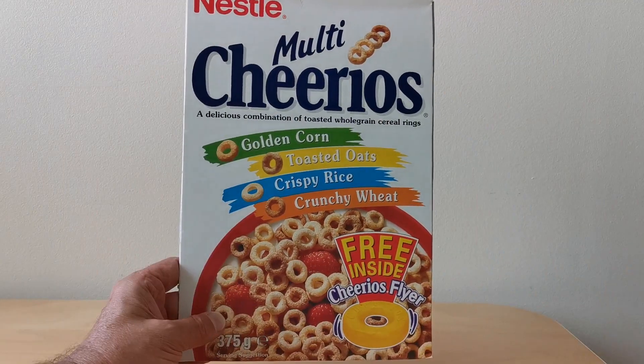Welcome back cereal eaters to another edition of 'What's in the Box'. This time it's from 1994 — Nestle Cheerios Cheerio Flyers. Let's take a look.